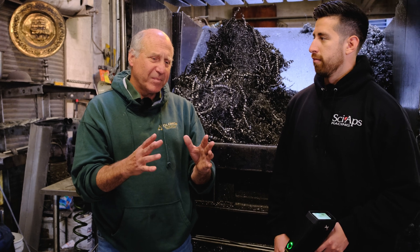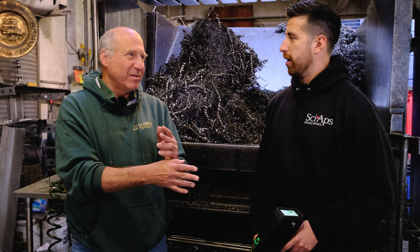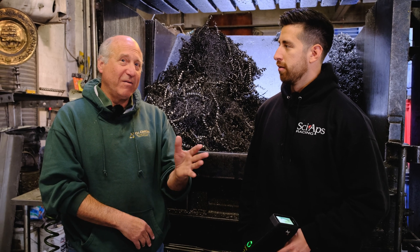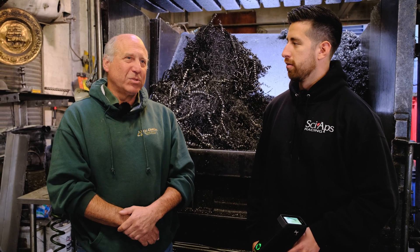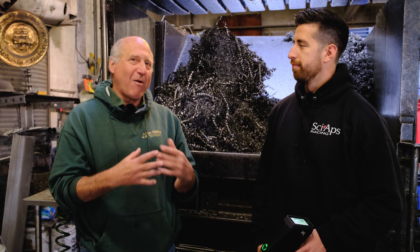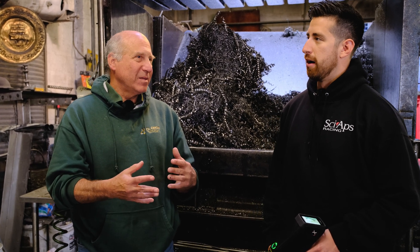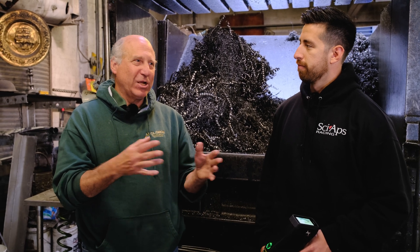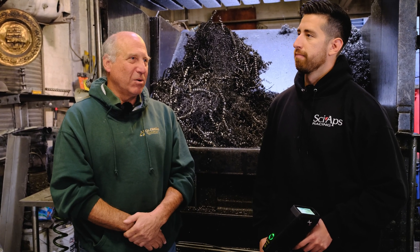When we first brought it in, we had the basic library. We were able to redo the library for our needs — that's an advantage of it. There were certain generic terms in there that didn't mean anything to us.